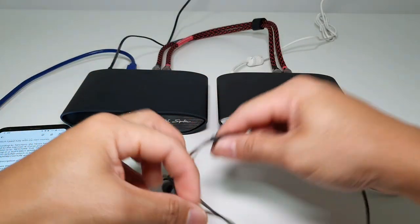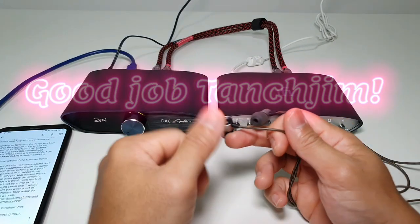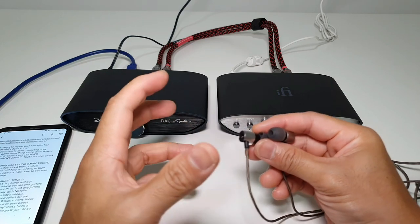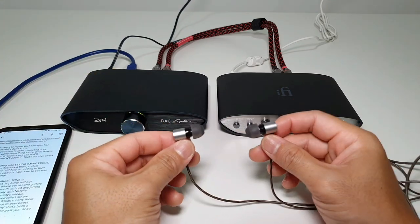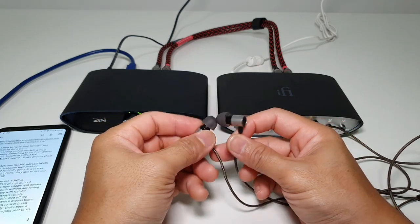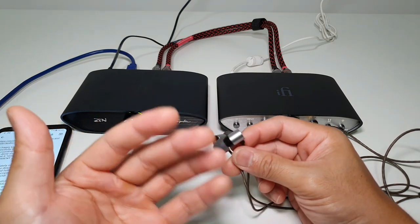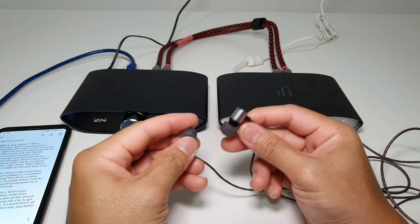Tanjim has successfully delivered on their marketing copy, which is rare — good job Tanjim. In terms of sound impressions, the timbre of the Tanjim Tanya is very natural. I like what they've done with the bass — it's nice and plump, maybe slightly muddy, but it depends on the source. The cleaner the source, the better the earphones perform. This is a budget earphone, but you can enjoy it straight off your mobile phone.